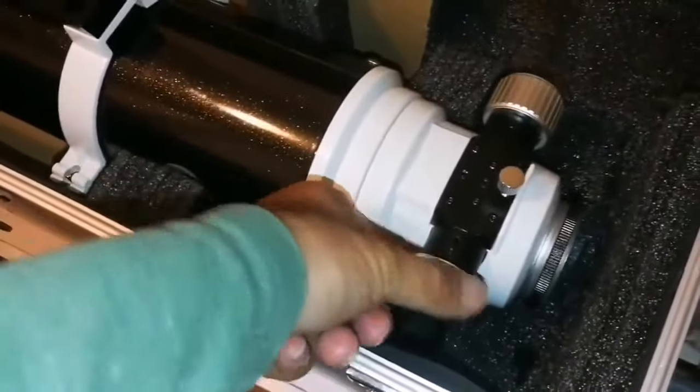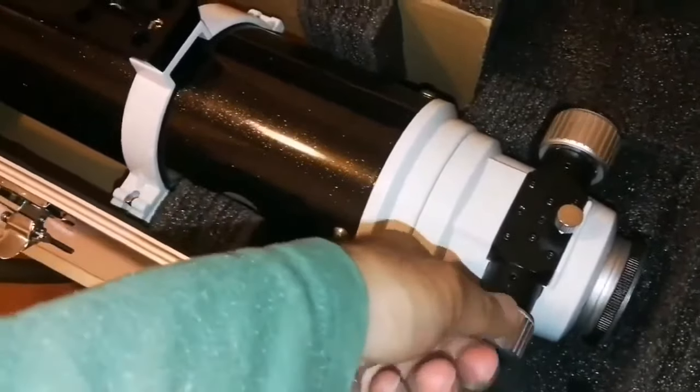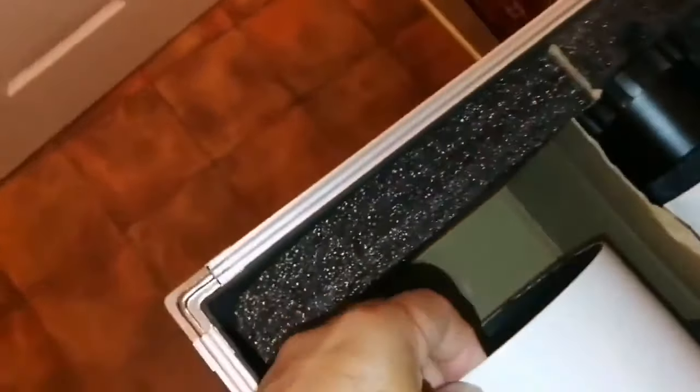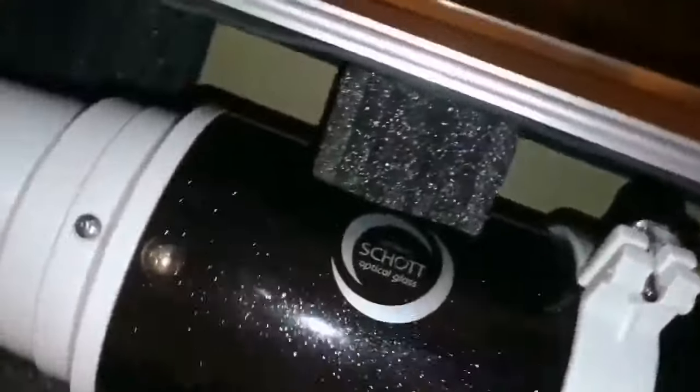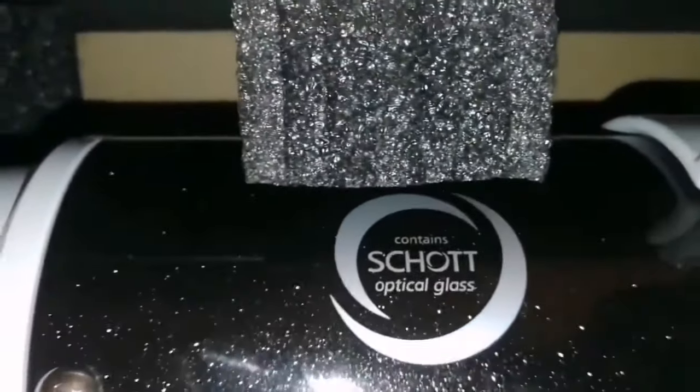It has a dual speed Crayford focuser and two rings and the cap. Let me just remove the cap and have a look at the lens. It is fully darkened — minimal cleaning it probably needs, but usually you can just use it as it is. According to this label, it has a famous shot glass.